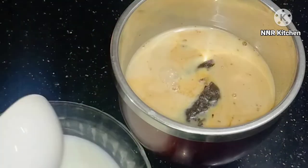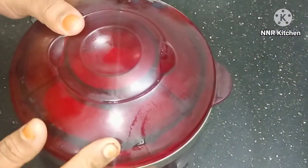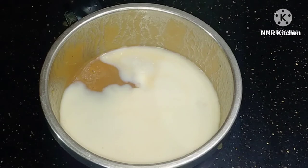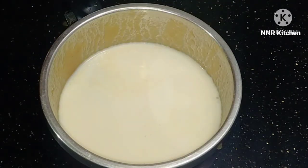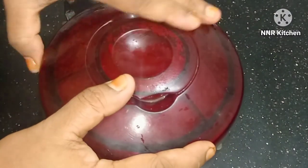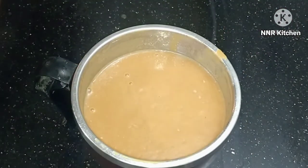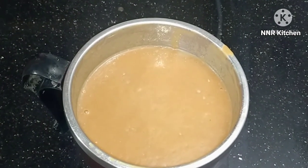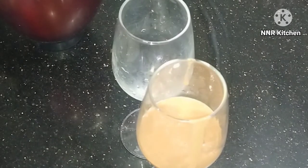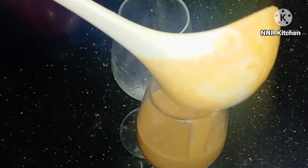If you want to make a shake, it's refreshing and healthy. This is a healthy food and a good recipe. I am going to try 2 milkshakes and take 1 taste. This video will be uploaded to our channel.